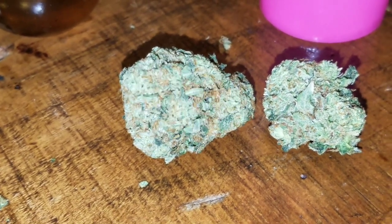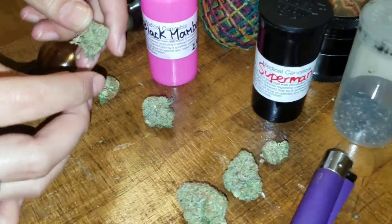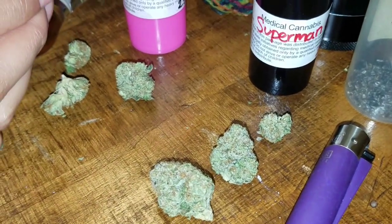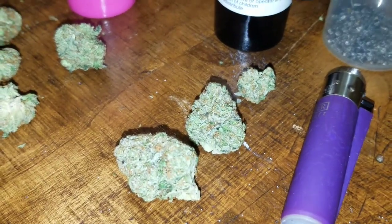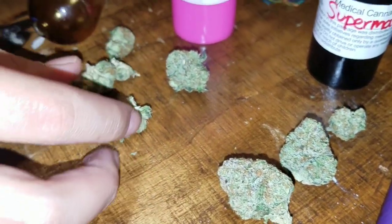So we're gonna crack the nugs right now so we can see how they look inside. The camera's a little laggy too. A lot of crystals inside too. Yeah, that's pretty nice, pretty cool.